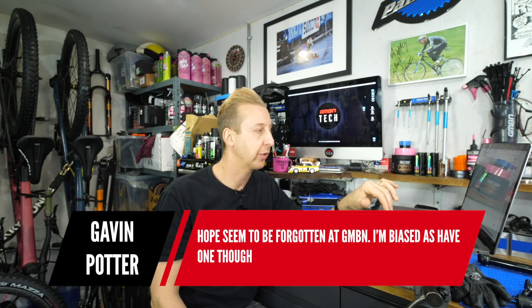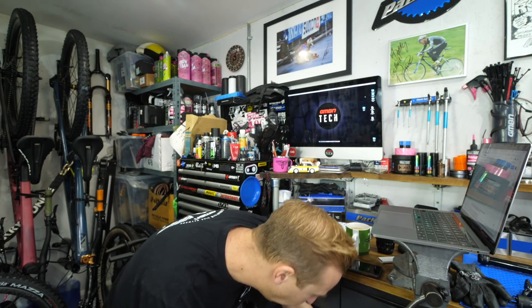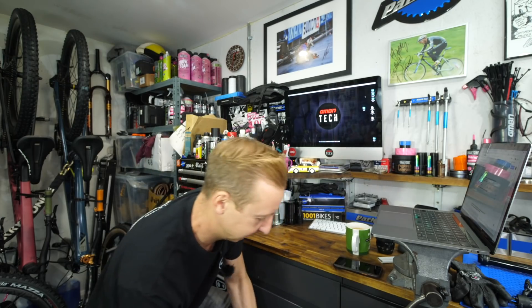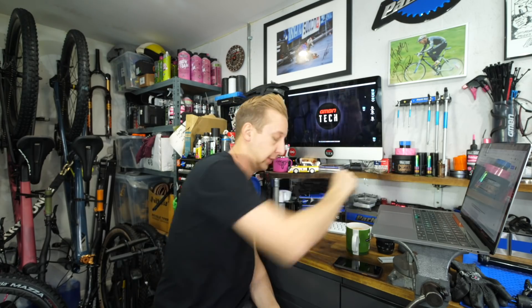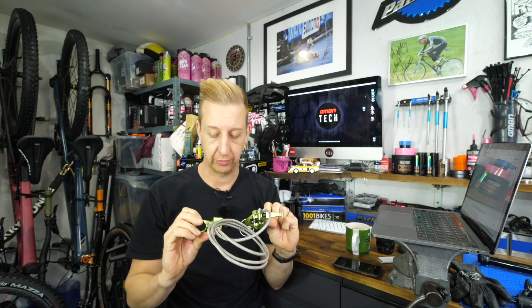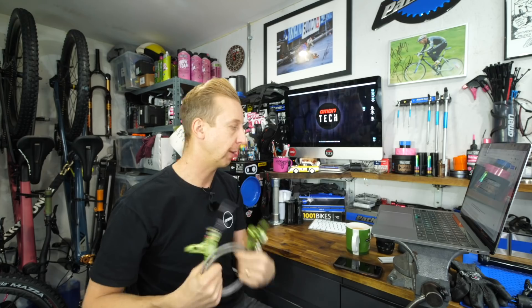No, not at all. I'm biased as I have one. I've got some Hope brakes that not many people have got — let me have a rummage. I also found an old Marzocchi Rocco shock, we'll talk about that another time. These Hope brakes are Moto V2s with enormous pistons and vented discs. They're in Hope team green, which you couldn't buy commercially. I love having a set of these.